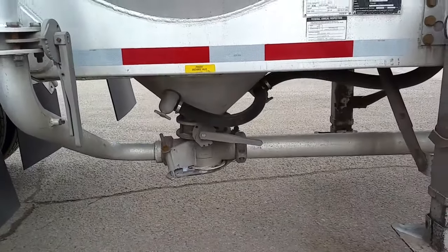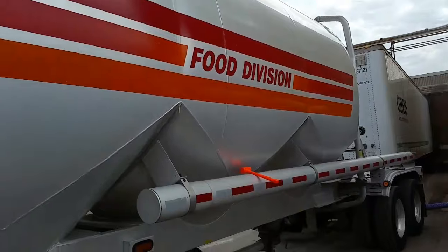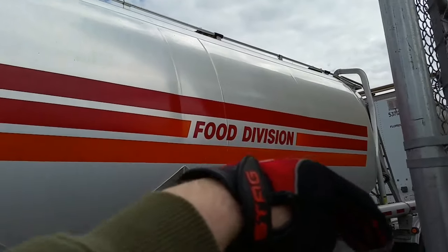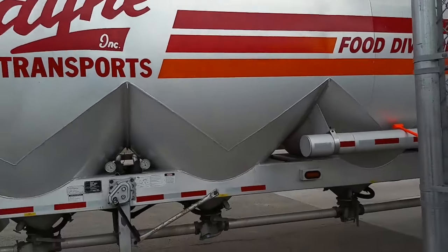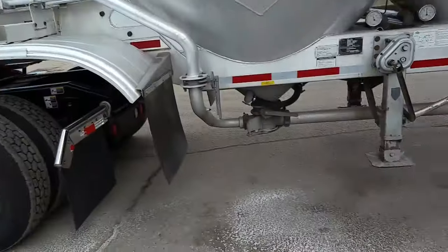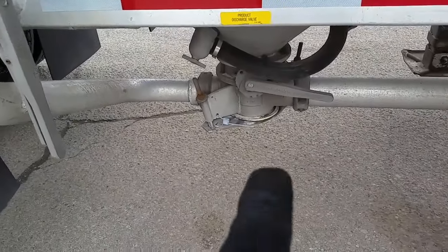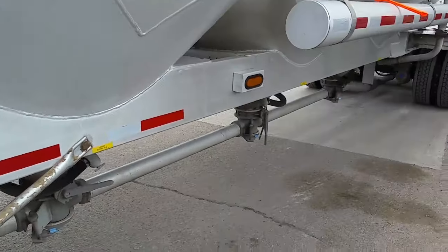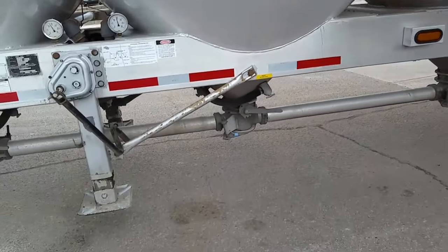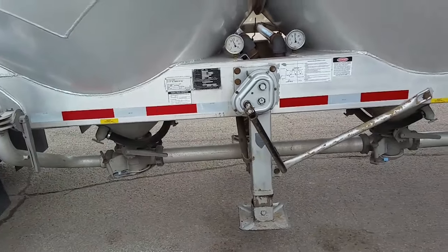Each one of these is a hopper — each one of these V's here is a bottom. Basically it's all one tank, but the product is heaped up and then it's loaded at the plant up top in those hatches. And every point where it could be accessed is a seal — they're numbered. So every time we load or unload, we have to make sure that each one of these — the top, all of our hoses, everything — is all sealed. Because it's food grade, you want to make sure that nobody's tampering with it.